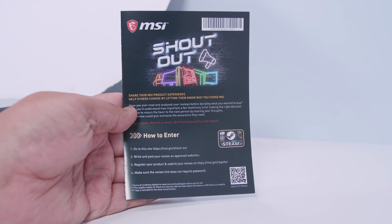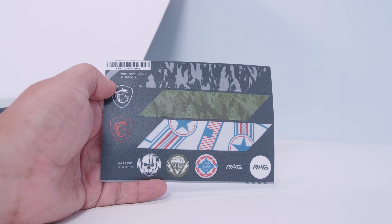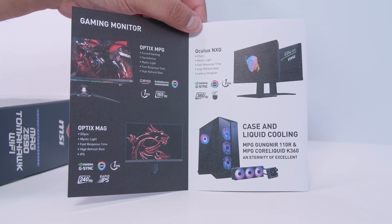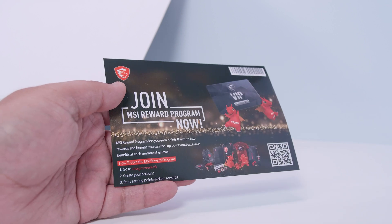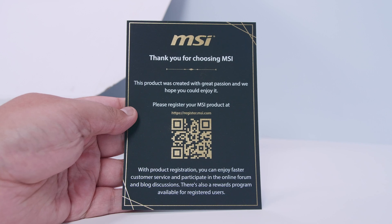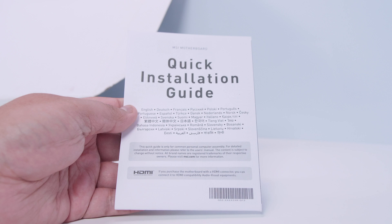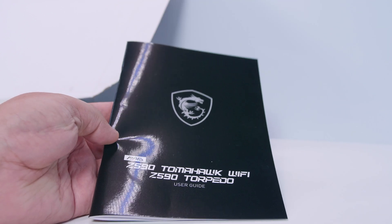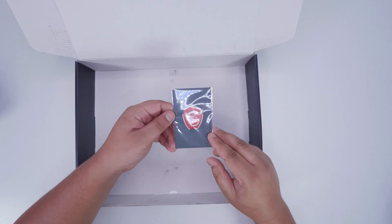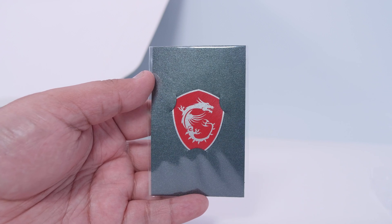There's a stack of documentation - a contest entry card, a sheet of stickers with outlines on the board's IO cover for customization, a pamphlet showing MSI's latest products, an MSI rewards program card, a thank-you card, a quick installation guide showing how to socket a CPU, and the user guide covering board layout and BIOS changes. And of course, the classic overpowered MSI case stickers - 16 billion frames per second, 16K, Fortnite, ray tracing.